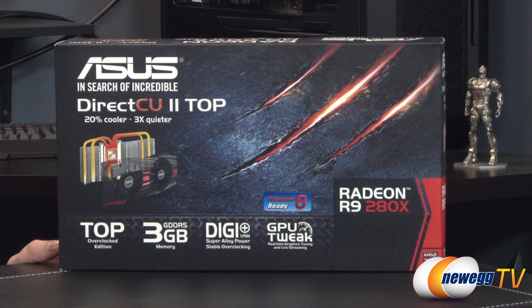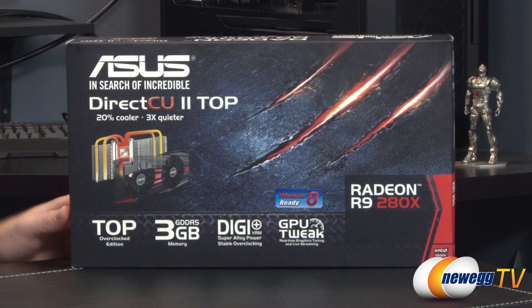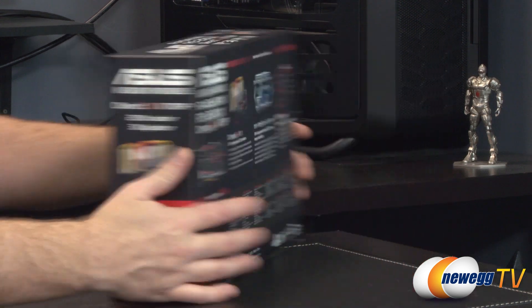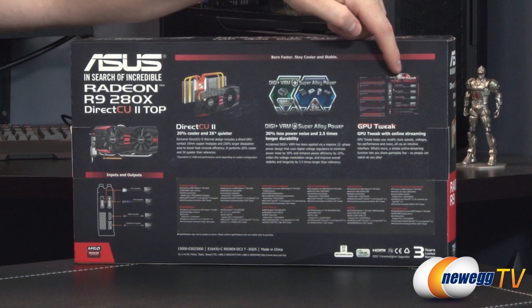It has a 3 gigabyte GDDR5 memory frame buffer. You get Digi Plus VRM — digital power delivery — as well as super alloy power componentry. They've gone with a 10-phase power delivery system for this card. You also get access to the ASUS GPU Tweak software utility, so you can tweak and tune the card from within the operating system. It's quite a fantastic utility.